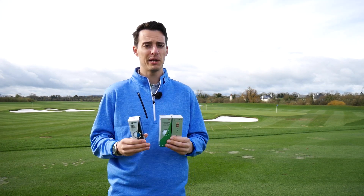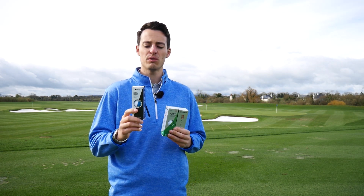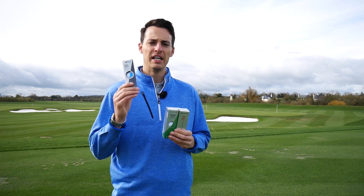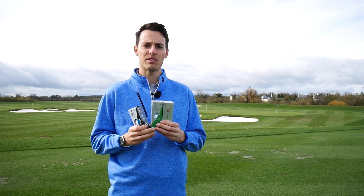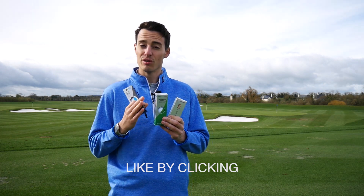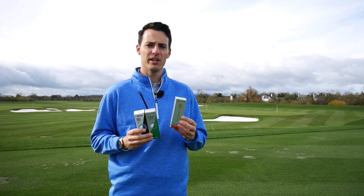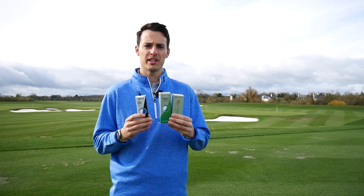TaylorMade are making big strides in the golf ball market, especially the TP5 in the premium category, with some impressive tour results and market share gained. They come in at three different price points: the TP5 at £49.99 per dozen, the Project A at £39.99 with a urethane cover, and the new Project S for 2018 at £24.99 — the 'S' standing for soft feel.